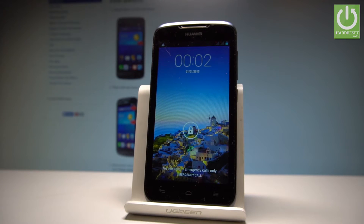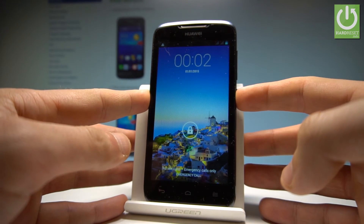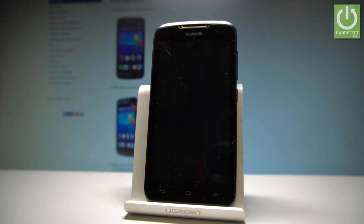I have the Huawei Ascend Y520 and let me show you how to enter the Fast Boot mode on this device. At the very beginning, let's press the power key, choose power off, and tap OK to confirm. Wait until your device is completely switched off.